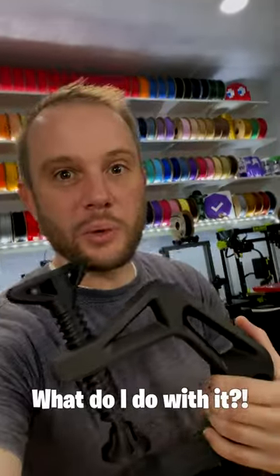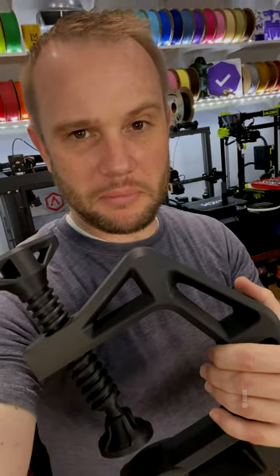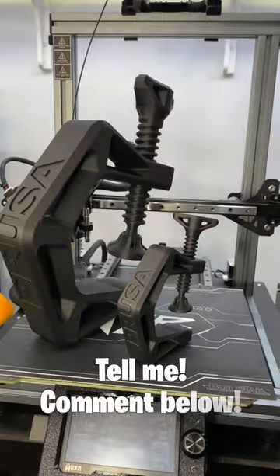And now, what do I do with a giant PLA carbon fiber clamp? I don't know. What do you do with it?